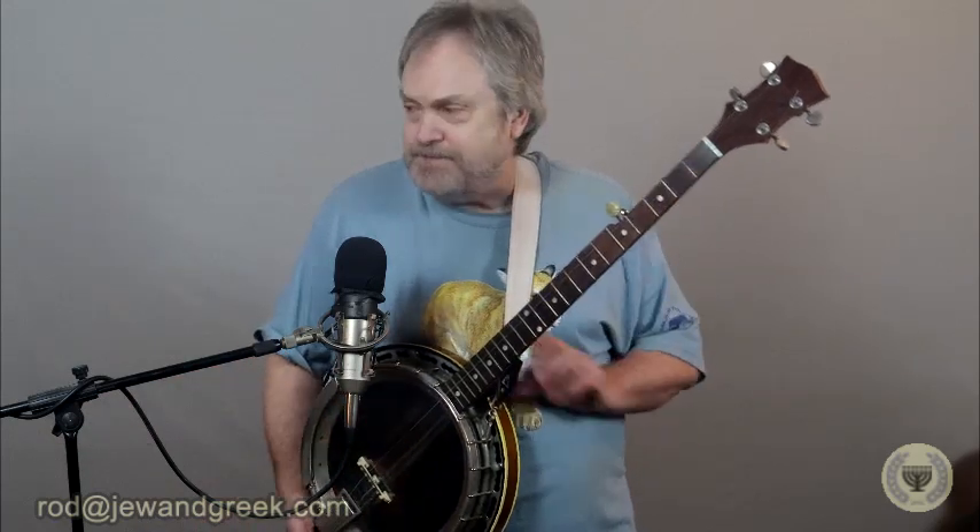A guy grabs a banjo and sits down next to me and starts playing along with me. I didn't know who he was, but he knew the song, and he starts playing Eight More Miles just like I did, only better. Then a third guy grabs a banjo and sits on the other side of me — he's playing harmony parts to our melody parts. And then a fourth guy grabs a banjo and joins us, and he's great. So we're just jamming Eight More Miles to Louisville, going around in the circle a couple of times, taking turns. Even though we don't know each other, we're all being very courteous and just having a great time. Meanwhile, about 50 people gathered around listening to us play.